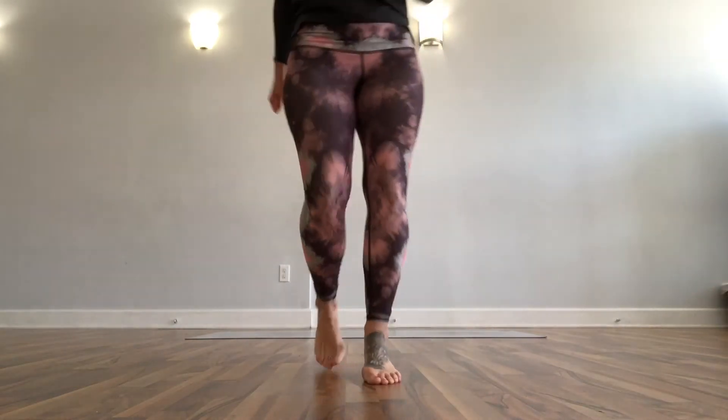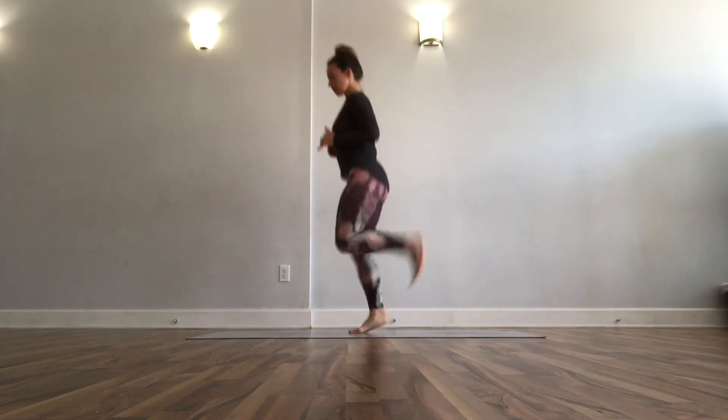Alright, let's get started. Get your wiggles out, give me a boxer's jog — we're gonna start with that kind of running in place, a little bit of lightness in your feet, and then move into high knees. They don't have to be all that high, but get your feet off the floor — up, up, up.